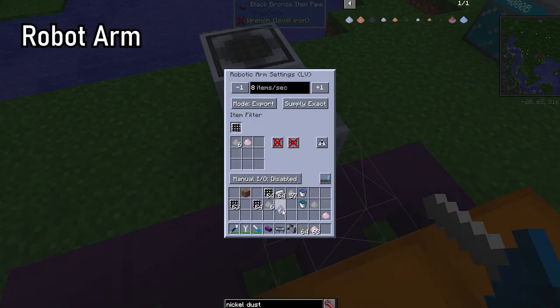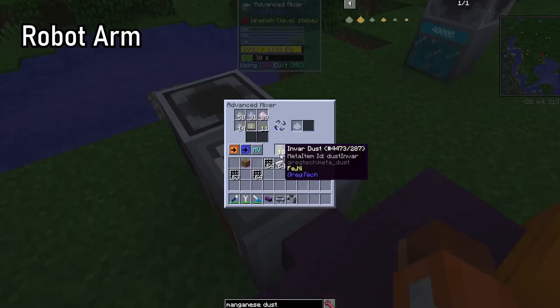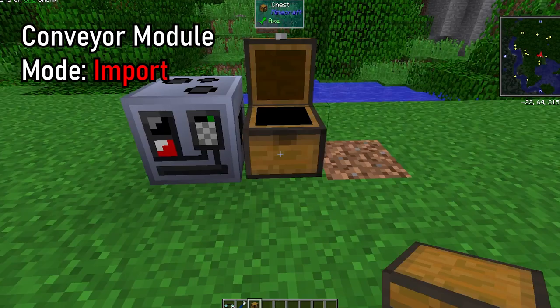For example, in the recipe for stainless steel dust, the machine will clog with the more common input dust and prevent chrome from being input if a robot arm is not utilized to control the flow of inputs. Direct transfer with no mind for filtering is where the conveyor module should be utilized.